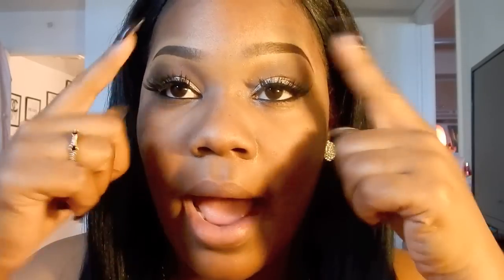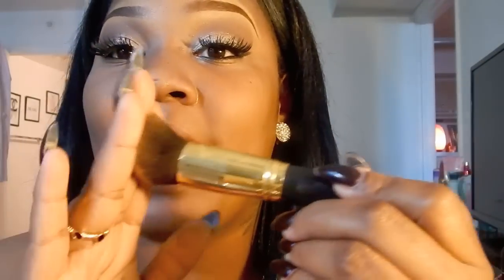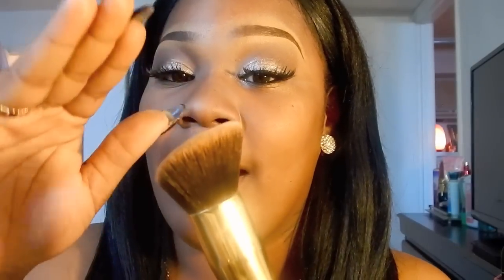I already primed my skin and I already did my eye makeup. I always do my eye makeup before foundation because you don't want any eye makeup on your face. So I'm going to use this foundation — about three pumps. I'm going to use this flat kabuki brush; you guys can find it on eBay, I'll leave the link down below.